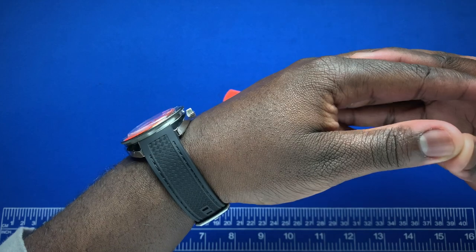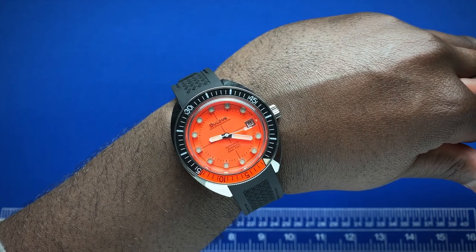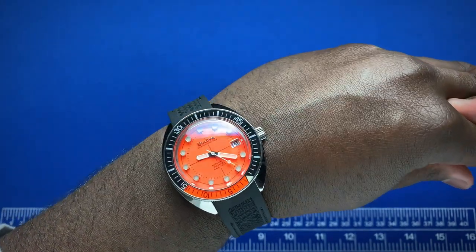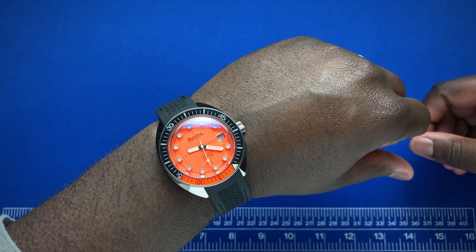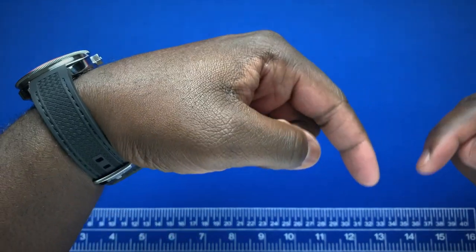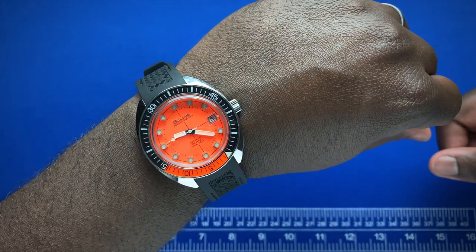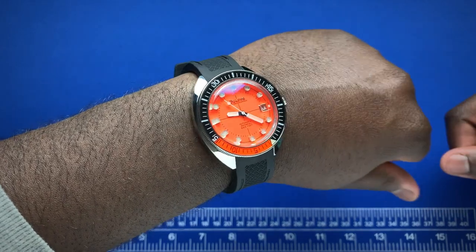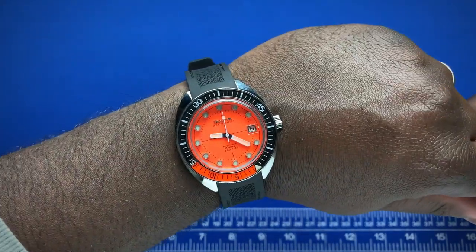In terms of pricing, this comes in at $750 from Bulova — a reasonable price for what you're getting. A lot of people are going to jump at the opportunity to pick this up. That completes my review. If you have any comments or questions, drop them below. Give us a follow on Instagram at Watch With Us Channel, and I'll see you guys next week with the next review.